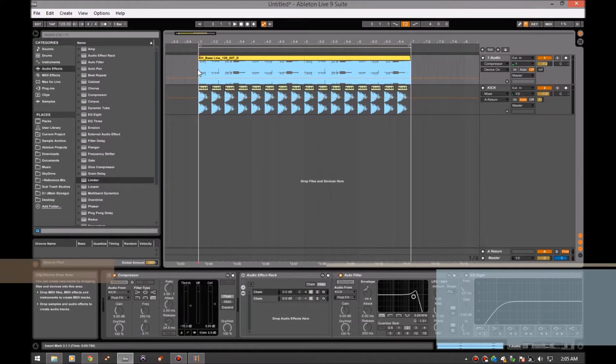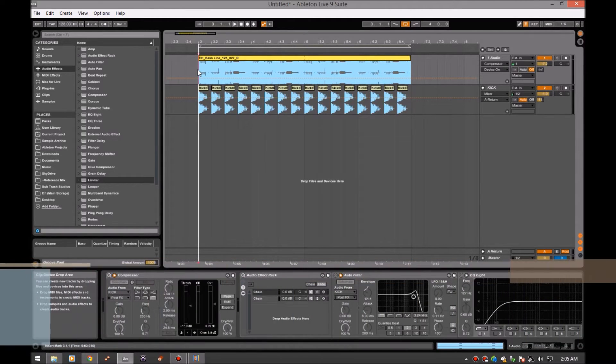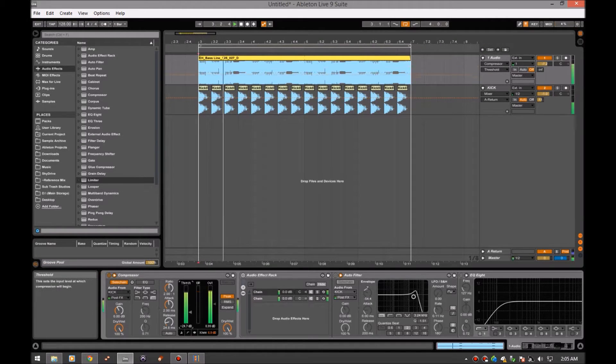We're going to play around with a compressor and auto filter. Everyone knows about the sidechain compressor — getting your bass lines pumping, it's a pretty common thing. But we're going to take that a little bit further and add an auto filter, sidechain it to the kick drum, and then do some parallel processing with that to spice up the bass line and get a little more movement out of it.